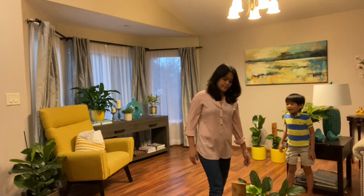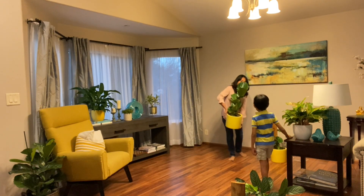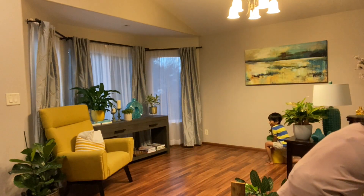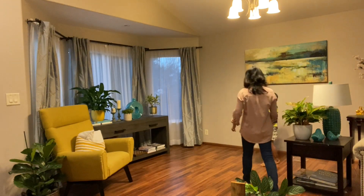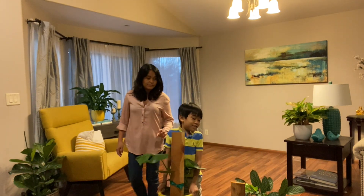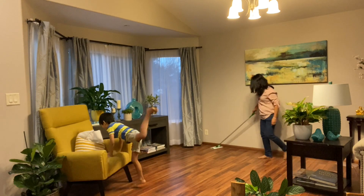These ones are our big boy ones. This is called a fiddle leaf fig. Are you okay? Thank you. It's time to make the Christmas tree — I'm so excited! You are, and you're right too!